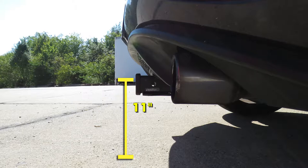That measurement's going to come in handy when looking at ball mounts to find the appropriate rise or drop to match up to your trailer. At that height, I would recommend a bike rack or a cargo carrier with a raised shank to give you a little bit more ground clearance. So now that we've seen what our hitch looks like and gone over some of the features, let's show you how to get it installed.